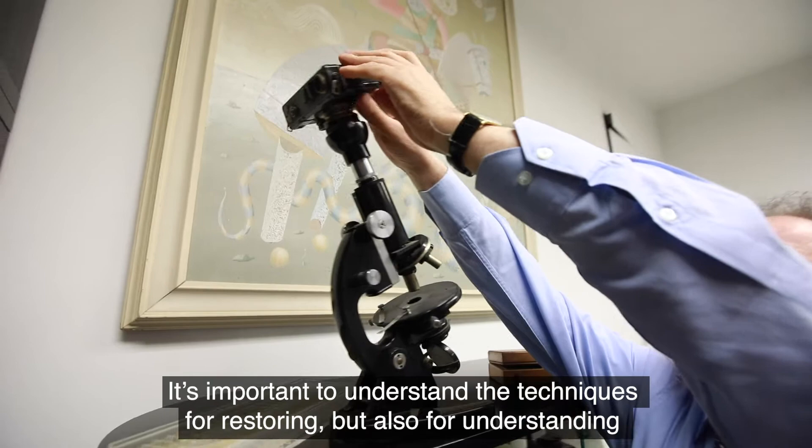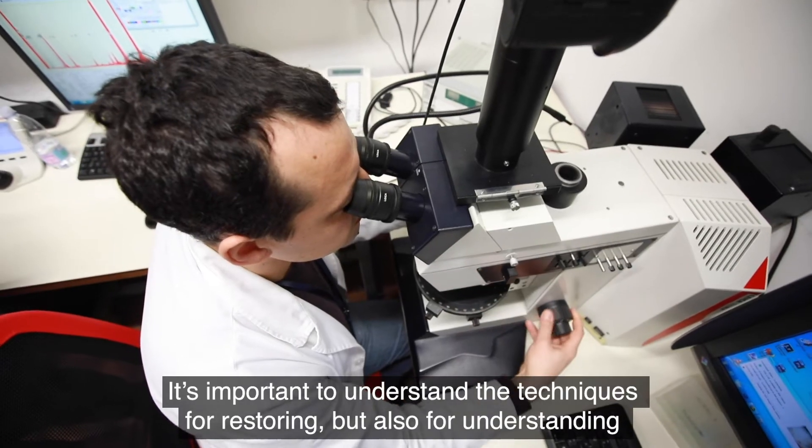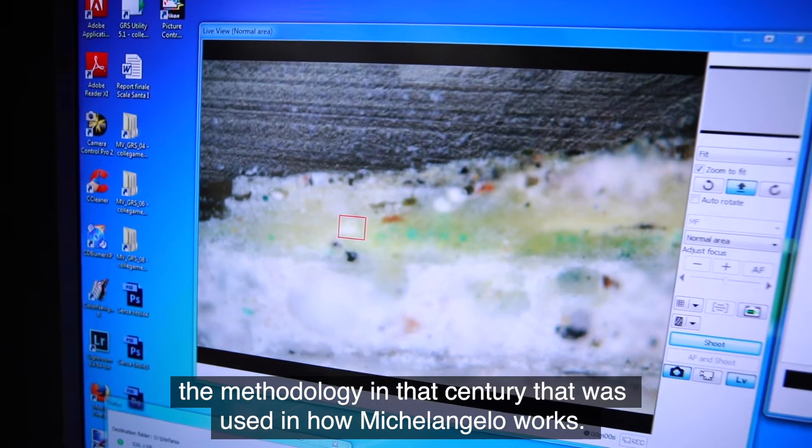This is important to understand the techniques for the restoration, but also for understanding the methodology that in that century was used, and how many times can you wash.